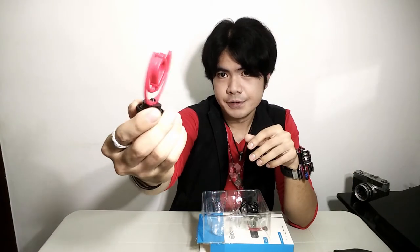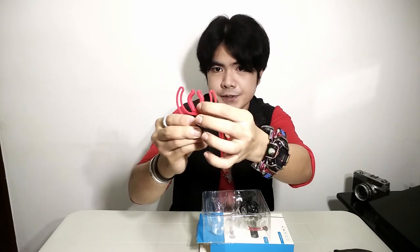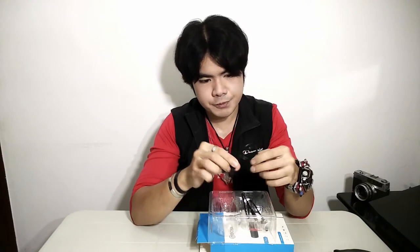Also included is this mic holder for the Boya BY-MM1 Plus. I think this is shockproof because it's flexible — almost rubbery. That will be useful for example if you're vlogging outside and walking, so it will not pick up any handling noises.